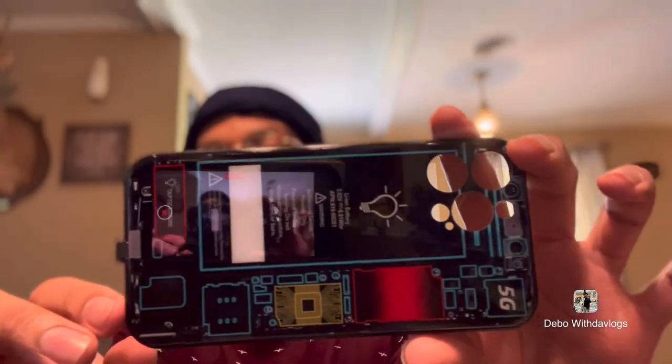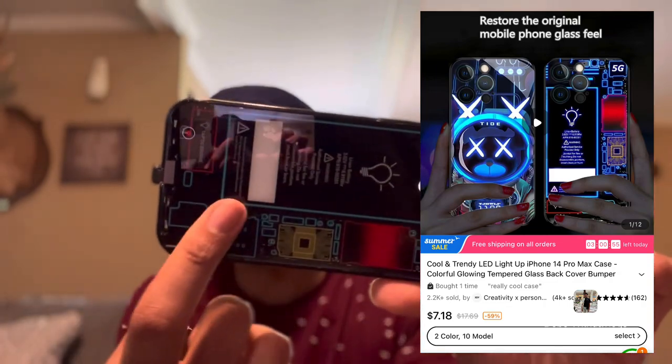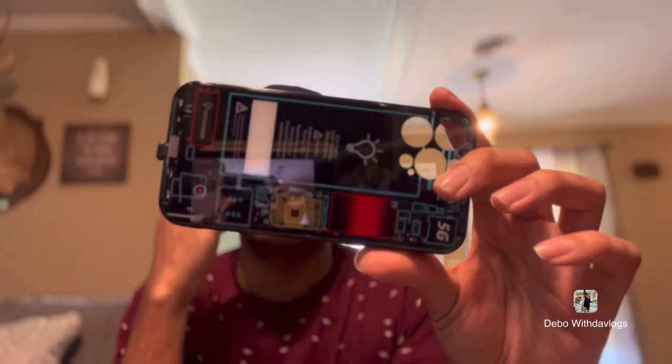Next thing I got is this other case — bear with me. Oh this is my light-up case! I forgot I ordered this — it's supposed to light up. I thought it was a regular case. I've seen some Temu cases and I said 'is this legit?' I hadn't seen any reviews on it but I'm gonna try it out. It's supposed to light up like it's inside your phone — we're gonna see.